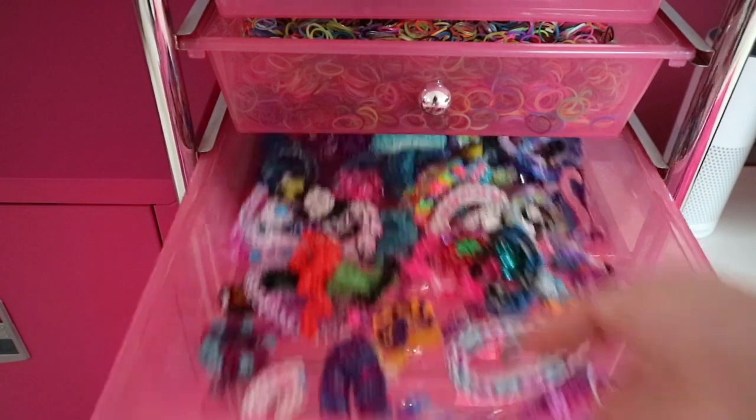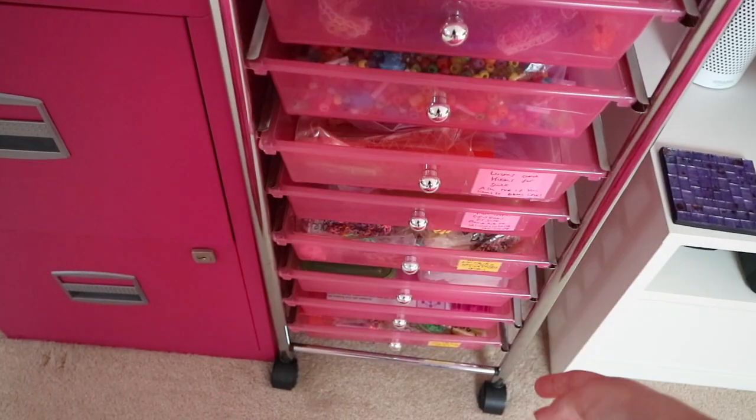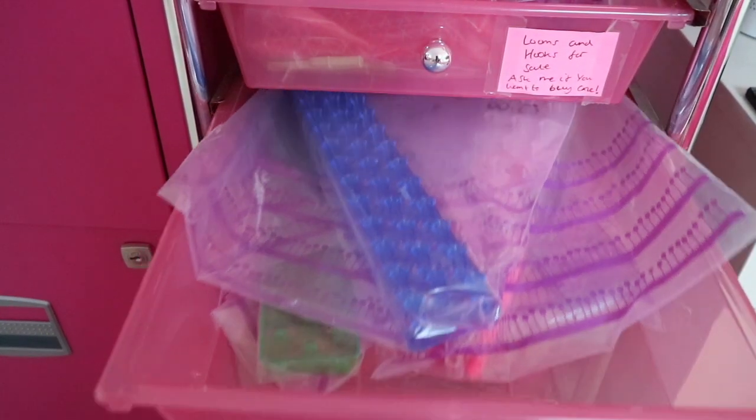In this drawer I've got my mom's bracelets — these are not mine, these are my mom's. Next drawer I have my beaded case and just a bag of beads.